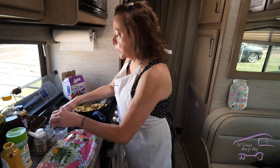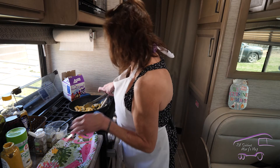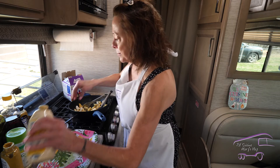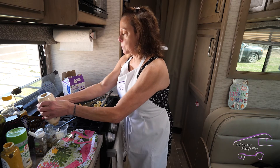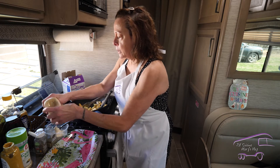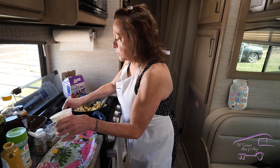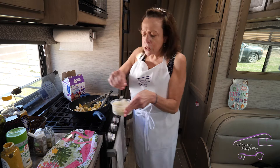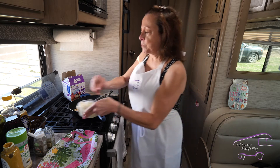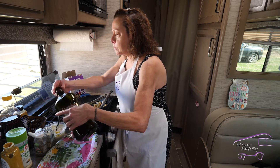I'll stir up our chicken because it's getting hot now. For the dressing, I'm going to add some mayonnaise — about a quarter cup of real mayonnaise — and some sour cream. Who doesn't love sour cream and mayo? Stir that all up. Then just a little olive oil to emulsify it.